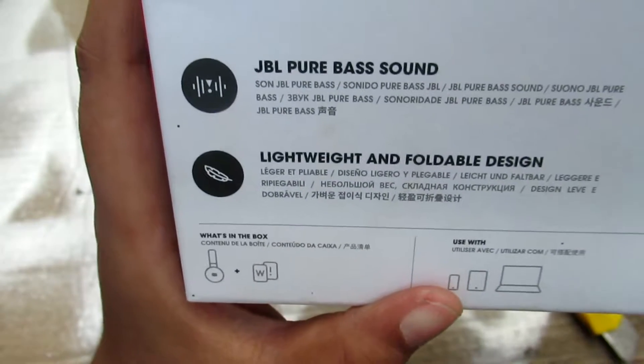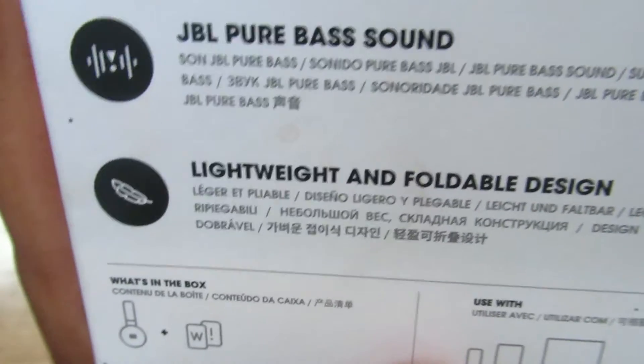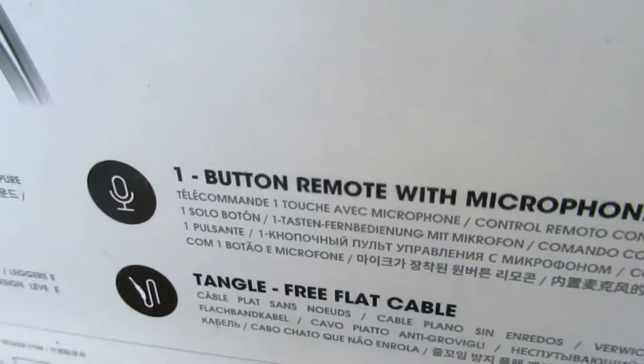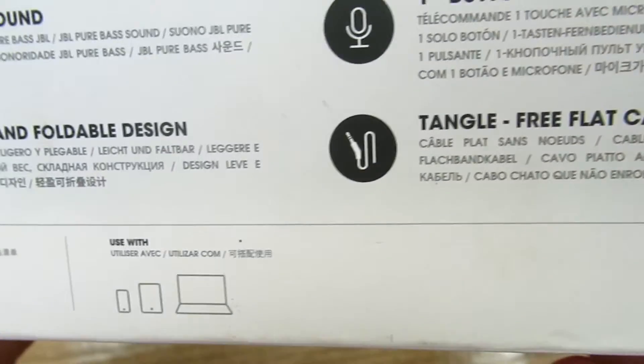Here you can see JBL pure bass sound, lightweight and foldable design. It's good because it's a headphone. One button remote with a microphone and a tangle-free flat cable.